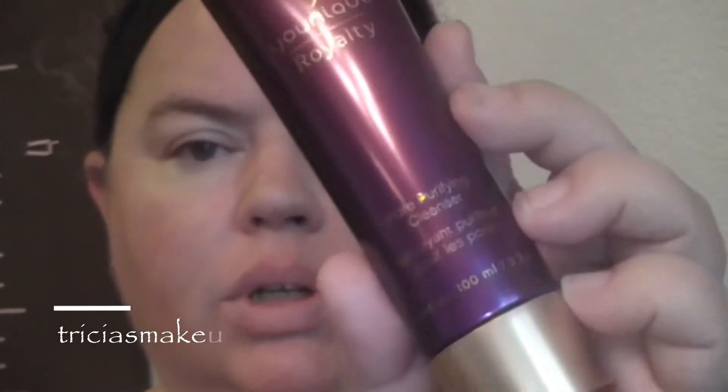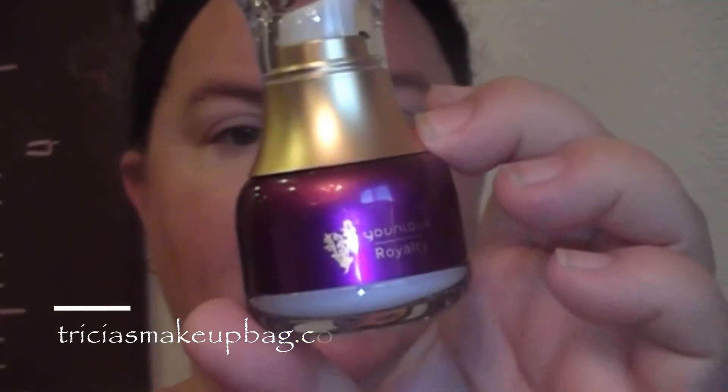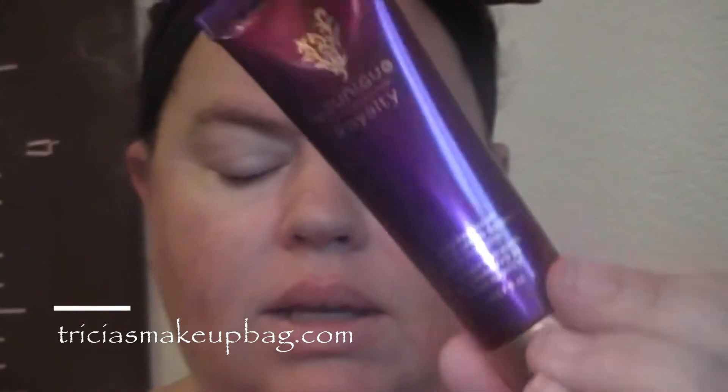Good morning world! Today I'm doing my first ever skin routine. We're going to use the Unique Royalty Pore Purifying Cleanser, then the Unique Royalty Rose Water Toning Spritz, then the Unique Royalty Instant Lifting Serum, and lastly the Unique Royalty Hydrating Day Cream with SPF 20.